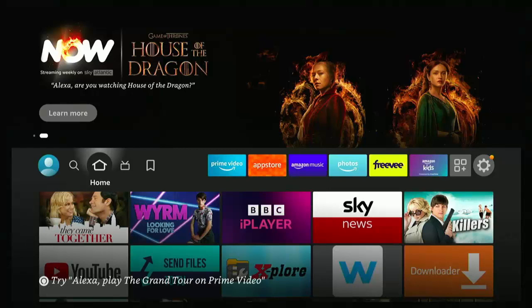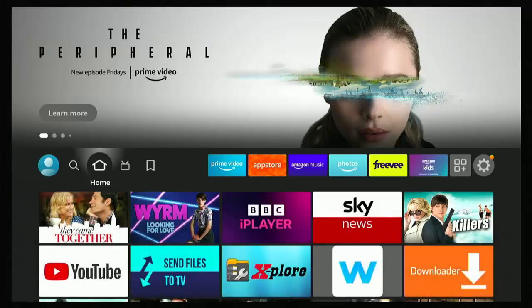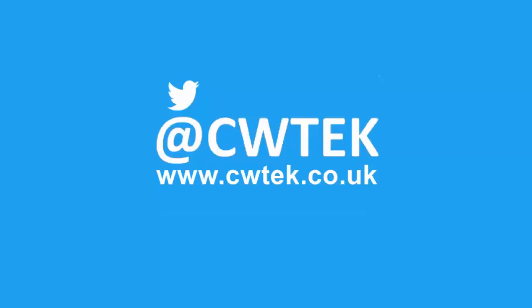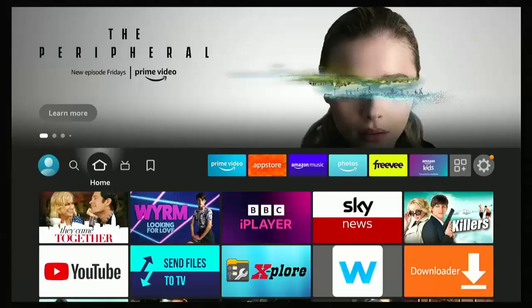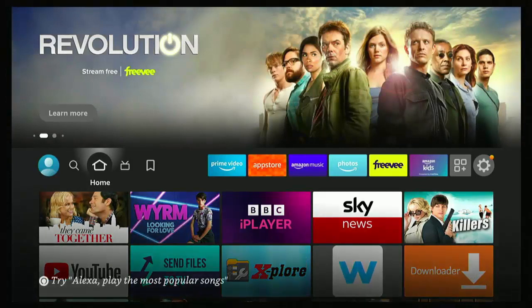This video shows you how you can stop your Fire TV Stick or your Fire TV Cube from going to sleep. More details coming up. So as I say, this guide shows you how you can stop your Fire TV Stick or your Fire TV Cube from going to sleep.